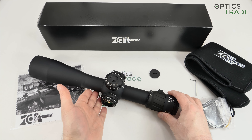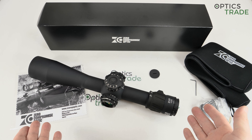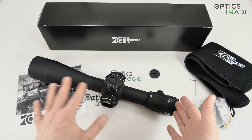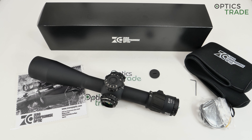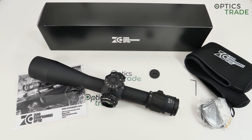When they started to design this scope they began with a blank piece of paper, so the entire optical design is completely new. We know that the majority of 5 to 25 scopes come from the same root and share similar problems. One of the main problems you see with other famous brands is the tunnel effect on lower magnifications — this is something you will not see in the Zero Compromise; there is no tunnel effect whatsoever.